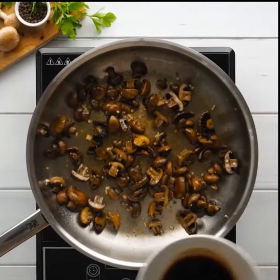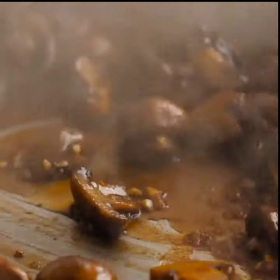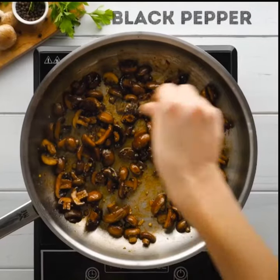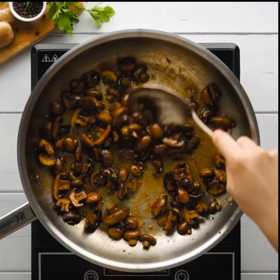Add the first mixture we prepared at the beginning of the video, stir again until smooth. Finally, add black pepper — this makes the side dish a total crowd pleaser.